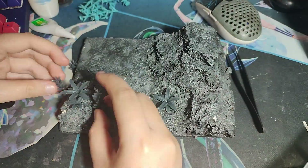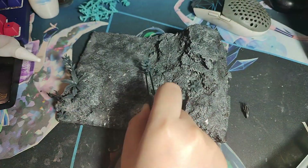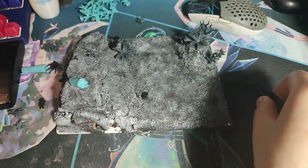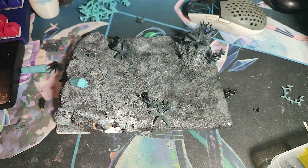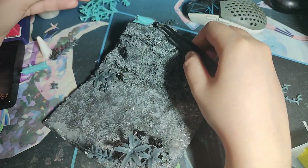Now we're super gluing some bits and pieces to our board here. You can get these in the store — we have so many varieties. It puts your bases with more effects and more details, so I really suggest you guys get some bits from the store. Link down below.